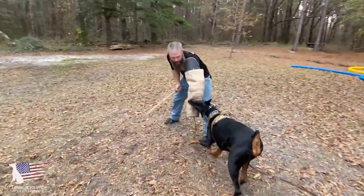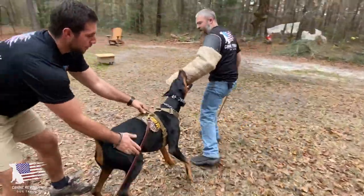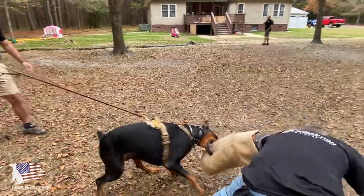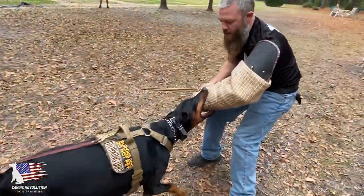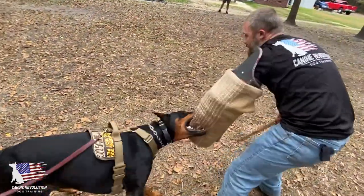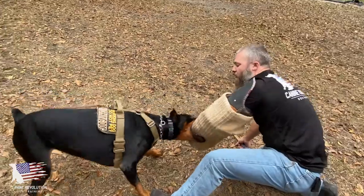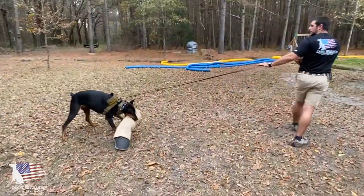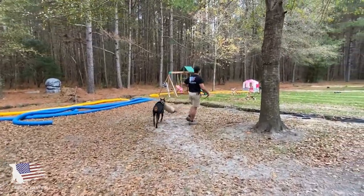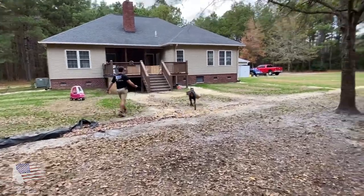The dog comes into the sleeve, grabs it again, and begins to challenge the helper for the sleeve. We come over to the side to assess: is the dog biting deeply, is he biting hard, is he putting that sleeve all the way into his mouth? Those are all things we're going to develop, especially for protection dogs — when that dog is on the grip, we want them to put it fully into their mouth, nice and deep. He puts it deep into his mouth and that's the end of the session. The dog doesn't want to leave the training field, so the handler continues to walk away and allows the dog to win the sleeve off the field to continue building confidence in these behaviors.